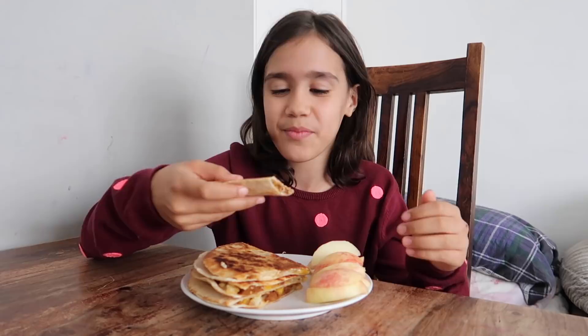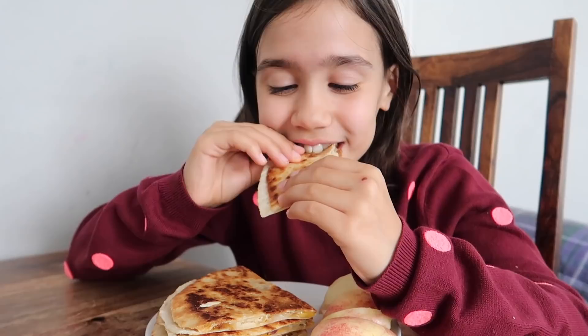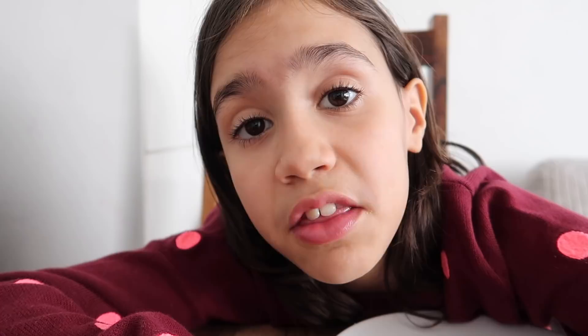Guys, if you can hear screaming, it's Iris — she's in the bath. I don't know why, but she always screams when she's in the bath. The quesadillas were amazing, but the nectarine was too sour. I think my mouth's bleeding now — it's too sour!